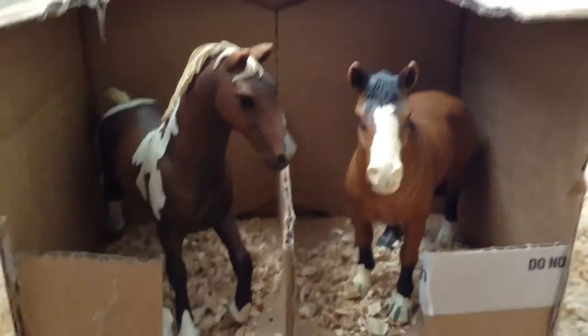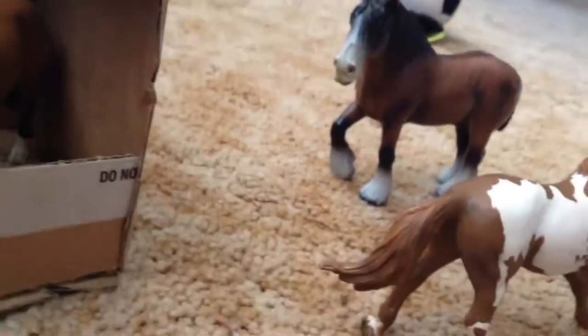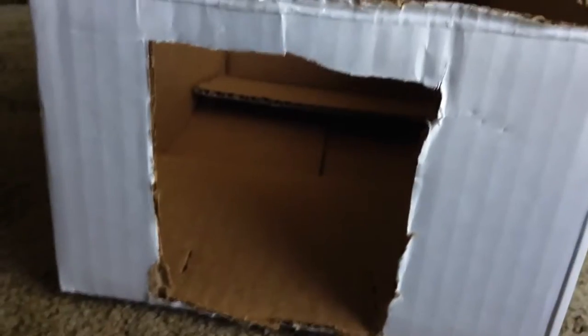I already made this barn with these two horses, and now I have two extra horses here, and I'm going to make another barn for them. I started off by cutting a little hole so that the horse can come in to the barn.